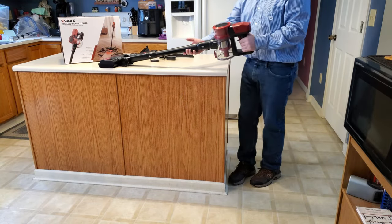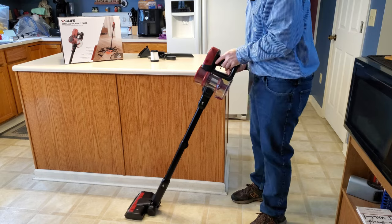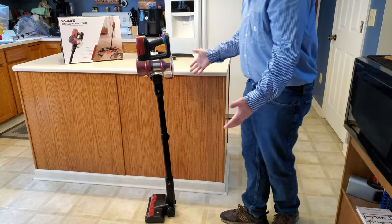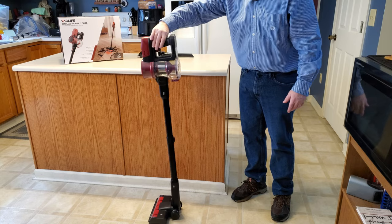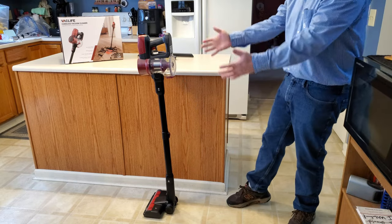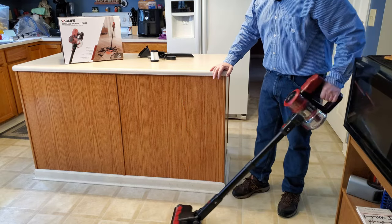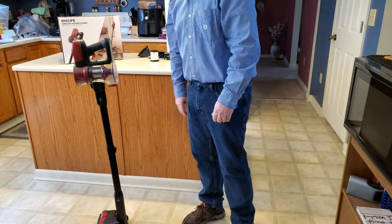VacLife claims that this particular stick vac will stand up on its own. Let's test that. Oh, you gotta be kidding me — did you hear the click? Yep, stands up on its own. I'm not holding it, and it is fairly stable. For a top-heavy stick vac, that is a great party trick. It even has a little foot illustration on the power nozzle to let you know you can set it down while you're vacuuming.